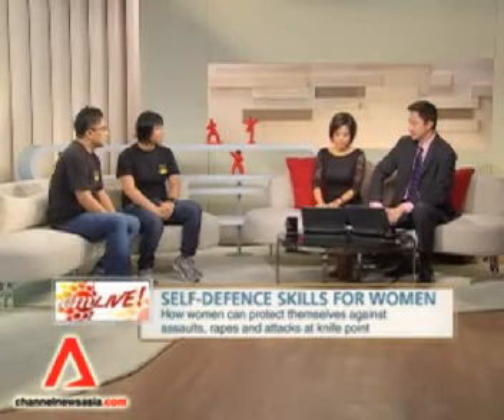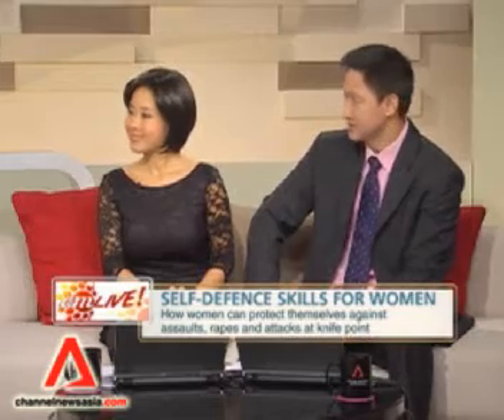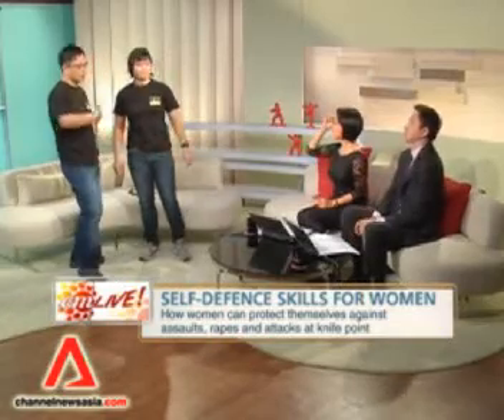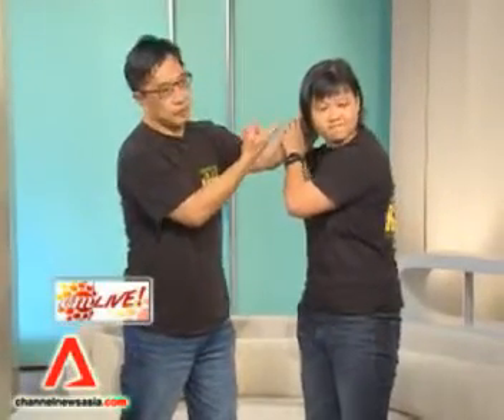Maybe you can demonstrate a few examples. For instance, if someone grabs your hair — in a domestic fight or even a stranger attacking. I grab the hand because I want to punch or slap. Most people normally push it away, which actually makes it worse because you're pulling your own hair. What she will do instead is pin the hand, attack the elbow, and turn — and this will break my structure, allowing her to escape.